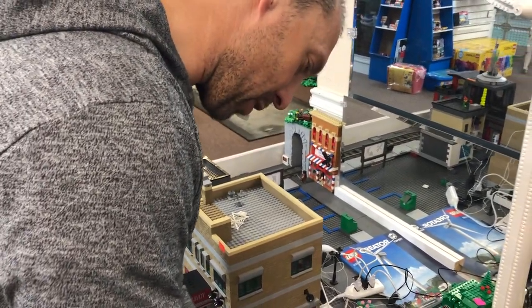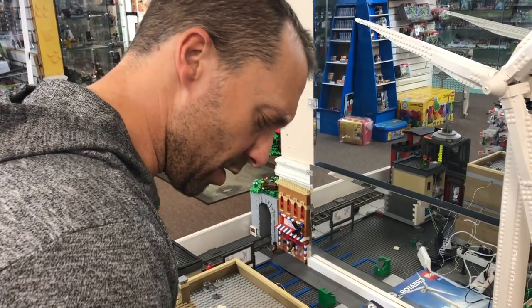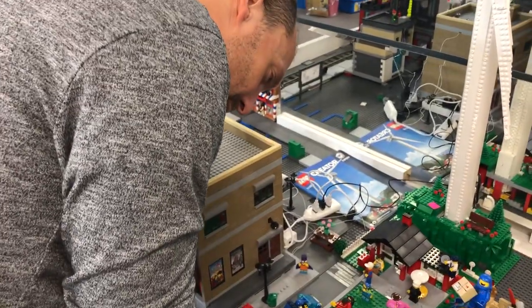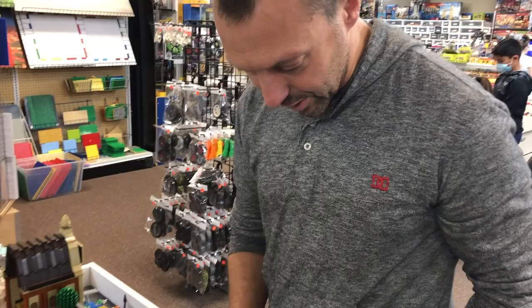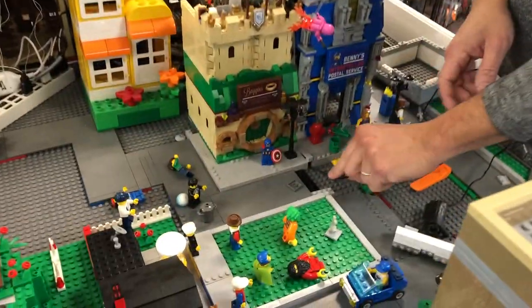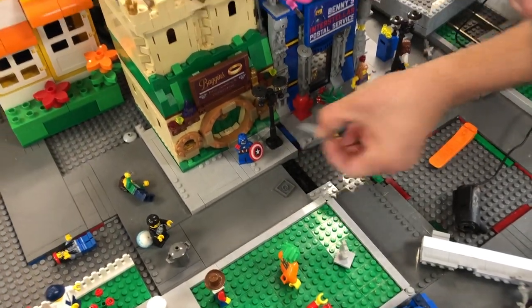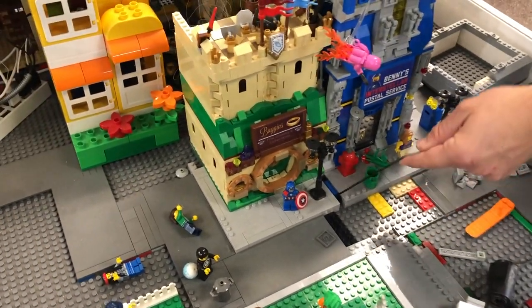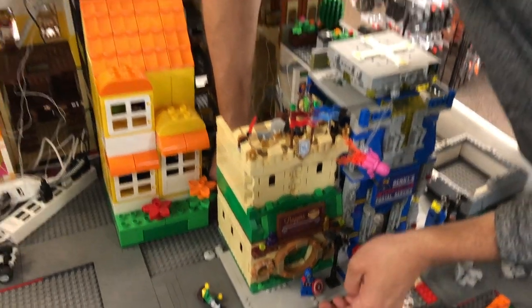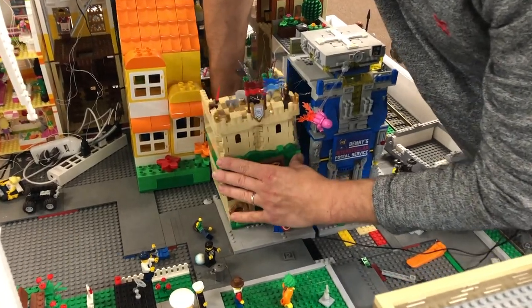They have to take out the building to access the cord. These water pumps are sold in the store, but you can also find them on eBay by searching 'mini water pump' or 'mini USB water pump.' Lifting up the street plate reveals filler plates with space for wires underneath. The cord goes right under Baggins Fine Jewelry Shop, so they have to move that building out of the way.